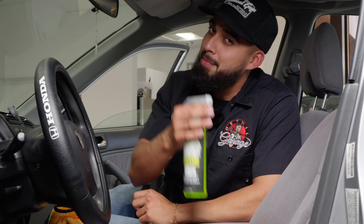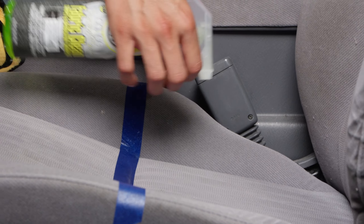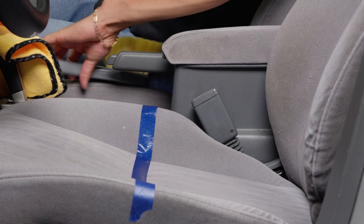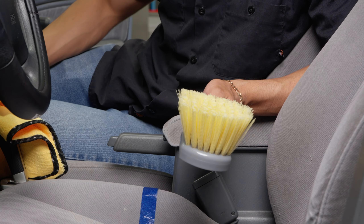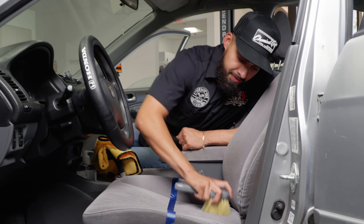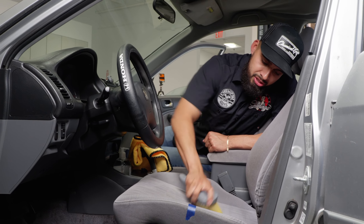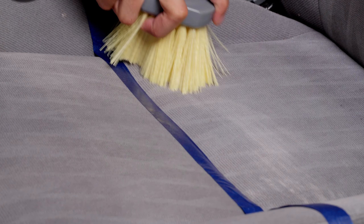I went ahead and taped up this area. I only have five minutes, so I'll spray directly onto the surface and be very generous. This Honda Civic has seen better days. I love the citrus smell that Fabric Clean is producing. I sprayed it directly onto my nice stiff brush and I'm just going to massage it side to side — you don't want to over-scrub; let the product do its job.